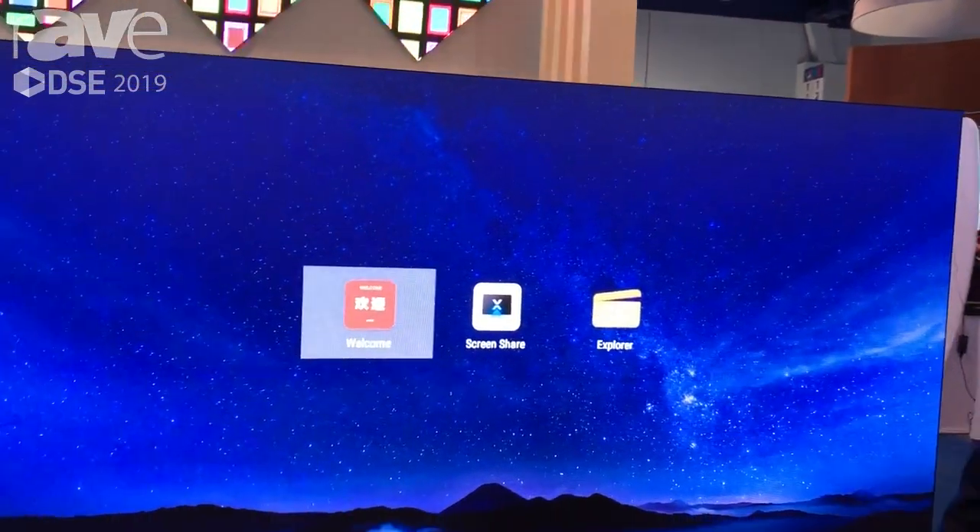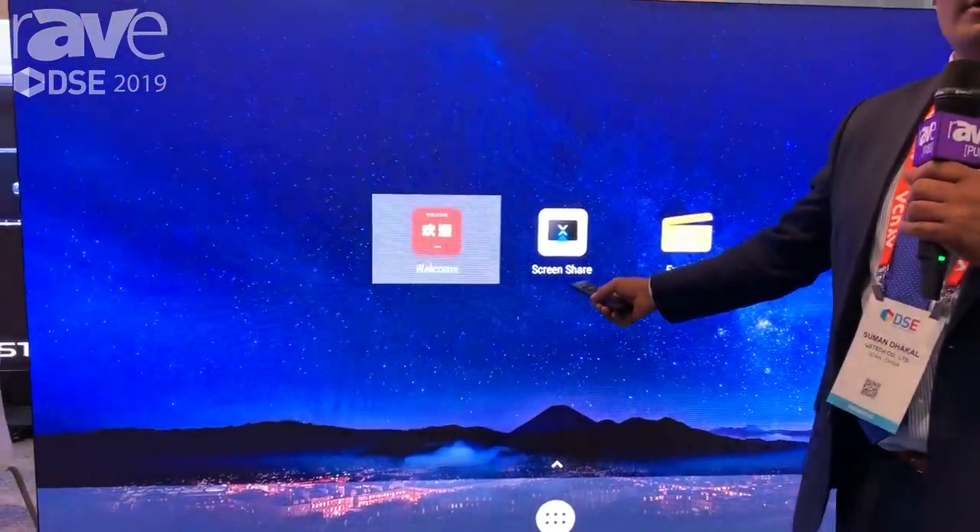Hello, my name is Suman. I'm from QSTech. We are here at DSC 2019 showcasing our new release product. Let me take you through our new release product, M-Wall.